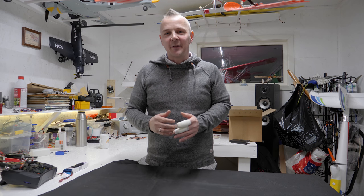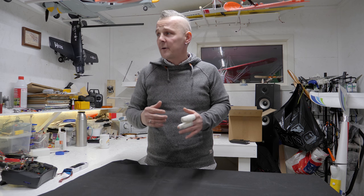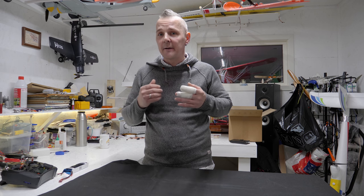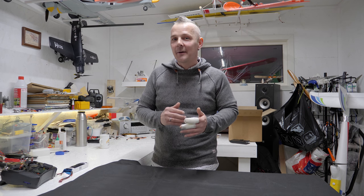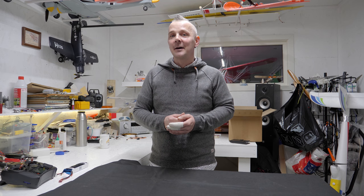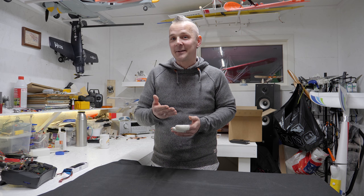We have so many things going on right now and we are working on a lot of projects. Morten is working on his Spitfire and we will see the finished result of that very soon. I'm working on another project but that will be in another video. And here's a little clue about what it is — you can see it here.